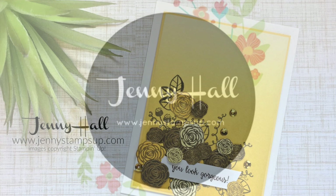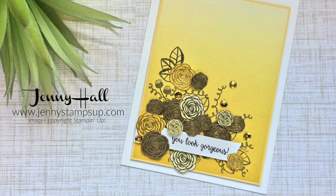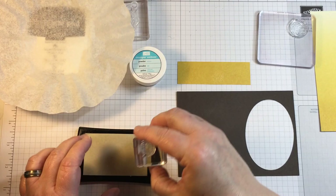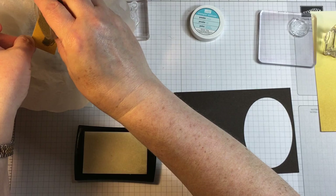Hello and welcome to my YouTube channel and blog. I'm Jenny Hall. Thanks for joining me for another card making tutorial. Today I'm sharing a card that I've created with some beautiful summer sunshine colors. I'm using a new stamp set called Happy Birthday Gorgeous from the new catalog.